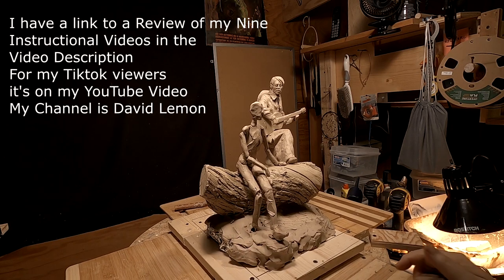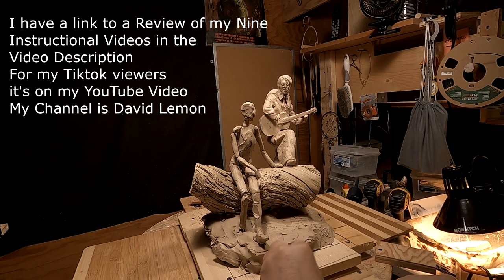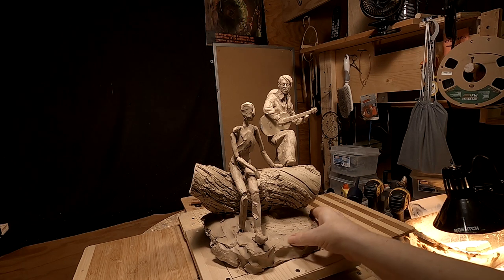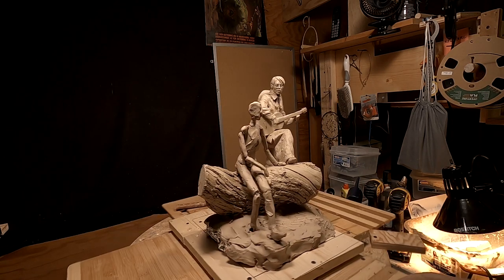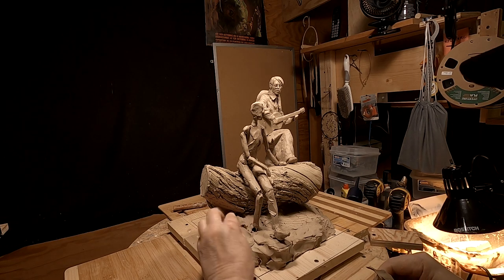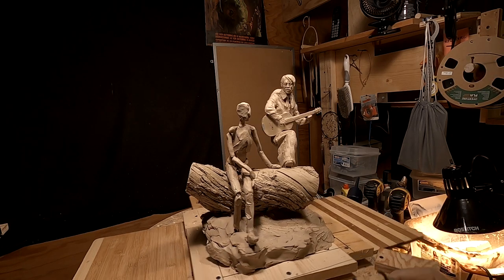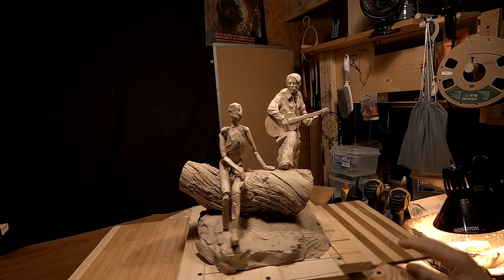I cover how to do that in a couple of my videos on VMO, which are instructional videos that I've put together — all nine of them. You might want to check the link below this video for a review of all my nine instructional videos. I put 50 years of my sculpting experience, little tricks and shortcuts that I've come up with over the years, into those videos, and it's well worth looking at.